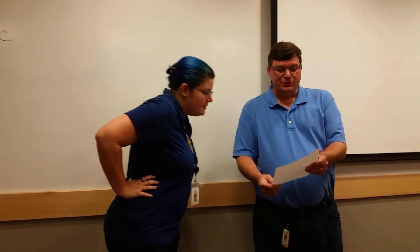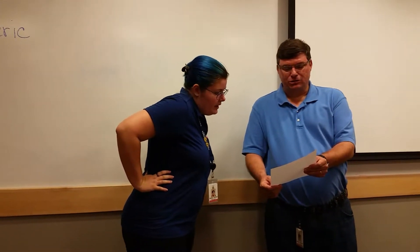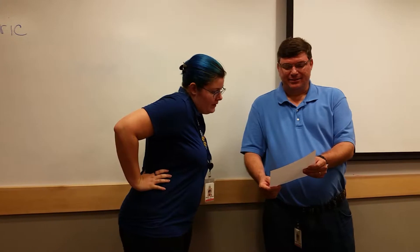So xanthrochid — X-A-N-T-H-O-C-H — xanthrochid. It looks like xanthrochid.